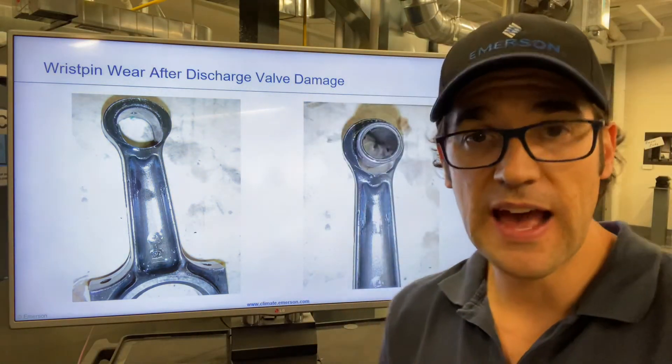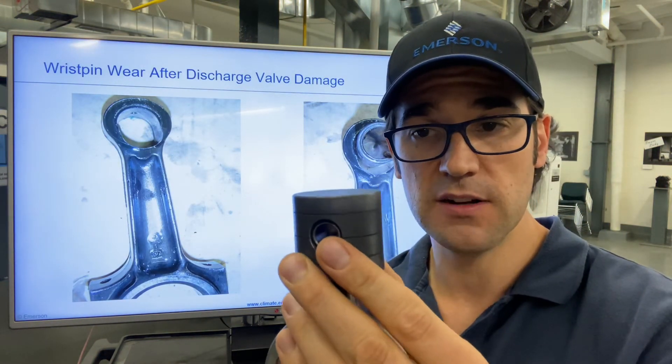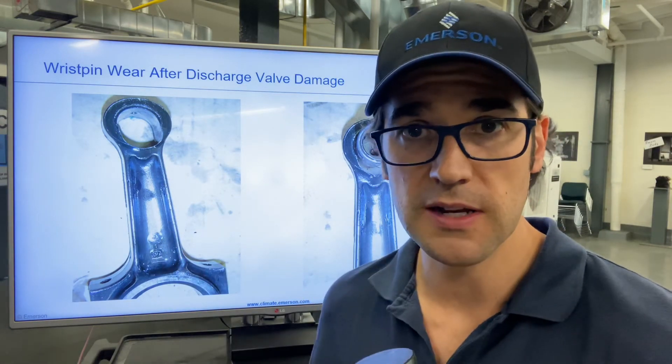And if this happens, how do you test? You pull off the pump, you get the valve to top dead center, maybe turn over a little, and just push down on it. If it drops and makes a noise, you have wrist pin wear. That compressor is going to need to be replaced.